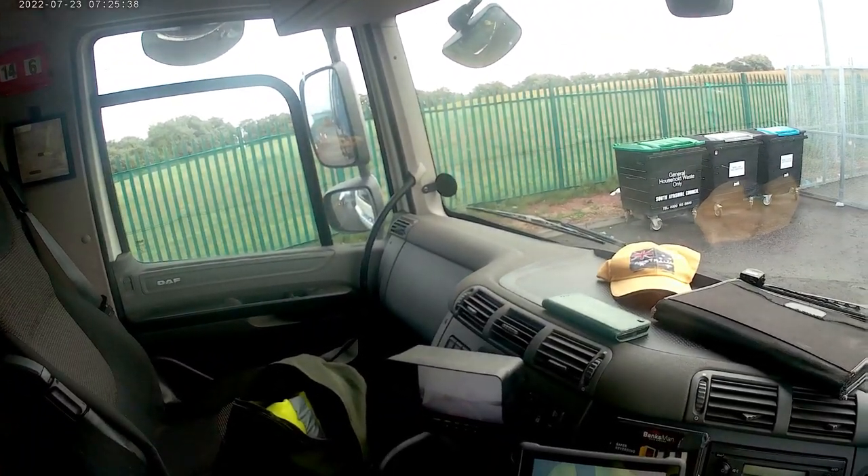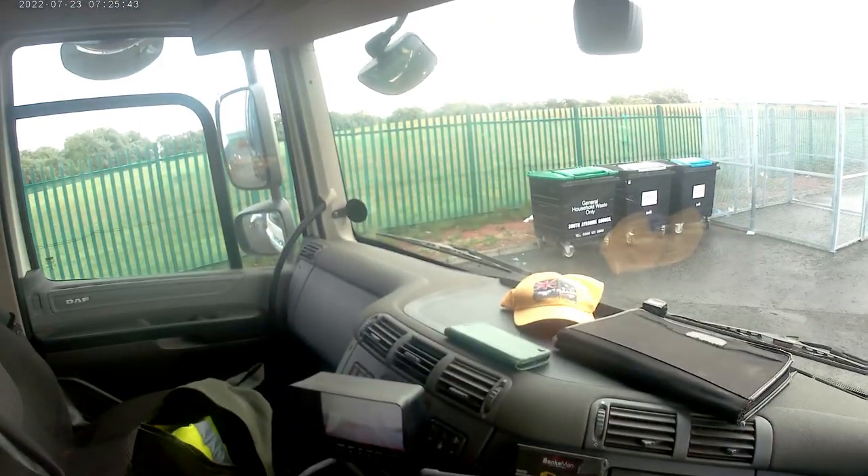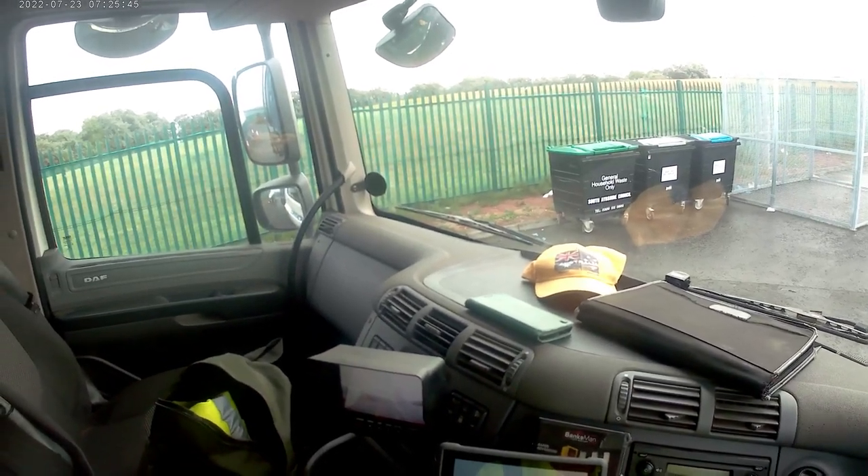I think the council will be glad to see the back of it. It's quite a comfortable truck, but quite soft.